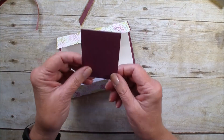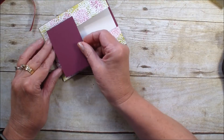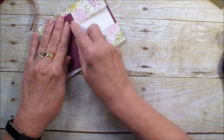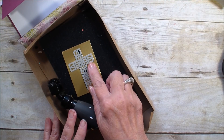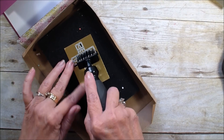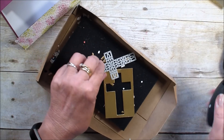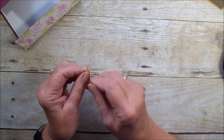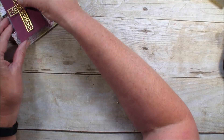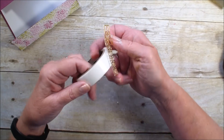Next I'm bringing in another piece of rich razzleberry measuring two and a quarter by three and a half, and I'm placing that on the front of the card. I'm bringing in my framelit from the Hold On to Hope bundle — I've taken that cross and run it through the gold foil. I forgot to put my adhesive sheet on there, so I'm going to use a small dimensional, or actually a glue dot, and put that right in the center of the cross. Have you looked at that Hold On to Hope bundle? It is a great bundle.